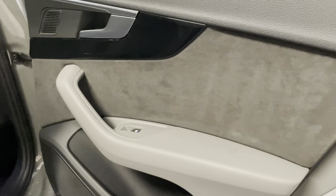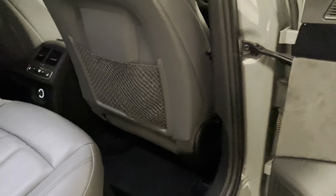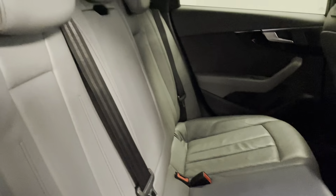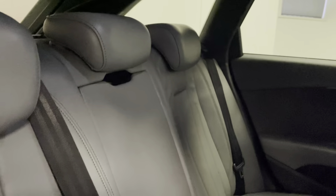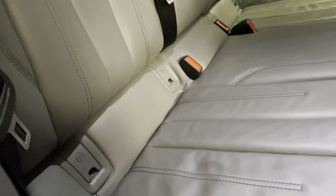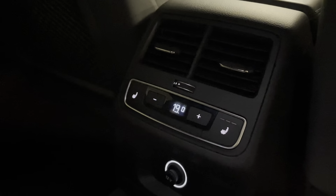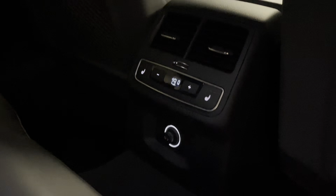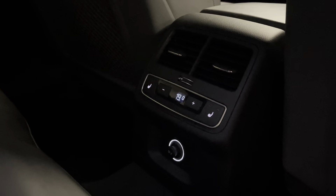Taking a look at the interior, starting in the back. You've got this really nice Alcantara inlay in the door along with the Bang & Olufsen speaker lower down. What works really nicely with the Quantum Grey paint on the exterior is this Rotor Grey full leather interior. You've got the isofix points for child seats to go with the top tether, and these are also heated with controls in the centre with three different settings. There's a 12-volt socket as well to go with the three-zone climate control.